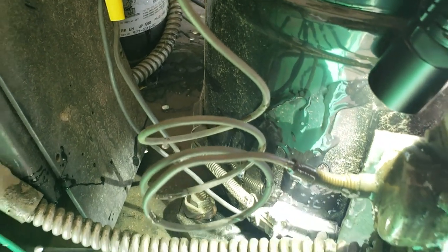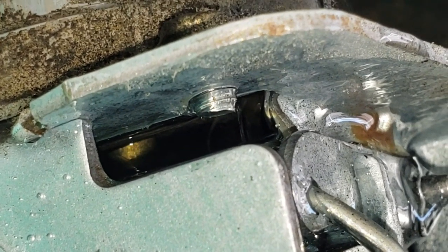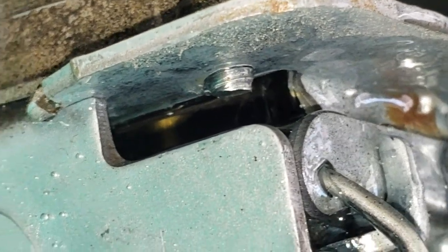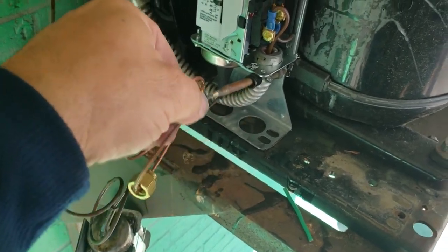That's leaking away from something — you can see it leaking right there. All right, got the pressure switch mounted up.